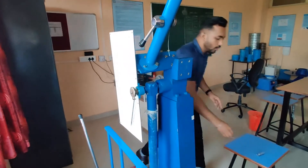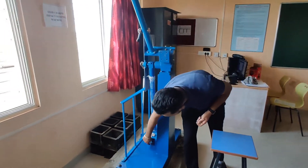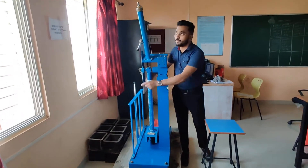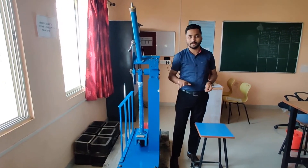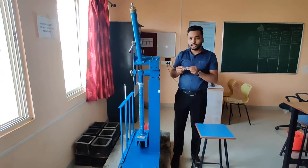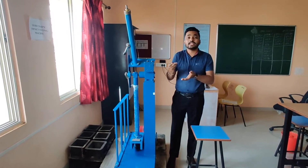What we are going to do is place this specimen at the required position here, and we are going to release this 30 kg hammer from this position. For Charpy test, 140 degrees is the required position from where we are going to release that hammer. Because of releasing that hammer, it will cut or it will have impact on this metal or on these three specimens.